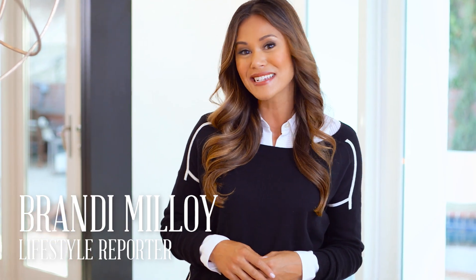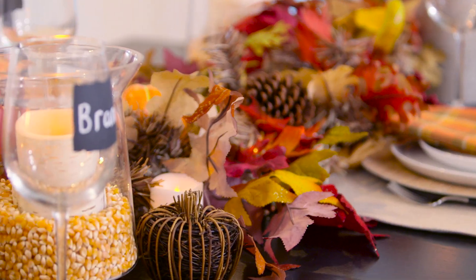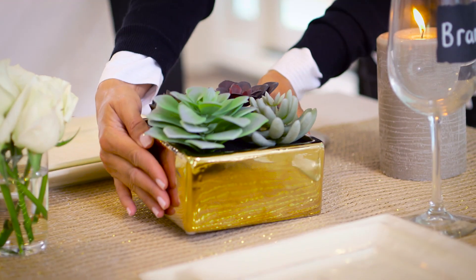Hi, I'm Brandi Malloy and I am so excited to share with you some creative and unexpected ways to decorate your home this time of year.